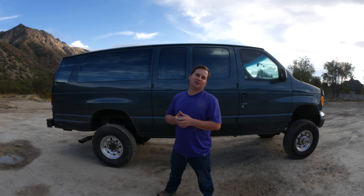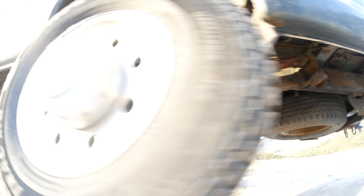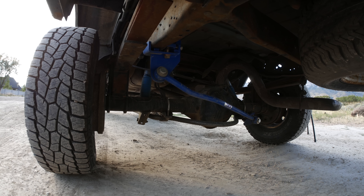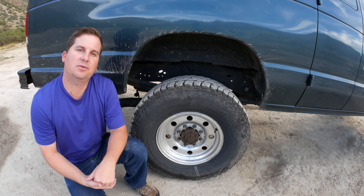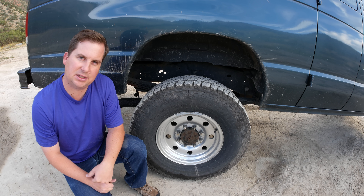In the rear end, they kept the stock Dana 60 axle found on the E350, which has drum brakes, but it's a good, strong full-floater axle. They added a few leaf springs to the leaf pack to stiffen it up, and also added about a 4-inch block to the rear leaf springs. Blocks are a cheap way to get lift out of the back, but under high torque and bouncing situations, you get a lot of axle wrap. Since I plan on towing with this, I'm getting rid of the blocks in the rear and going to just a leaf spring that's meant for that ride height. According to the previous owner, this van has a 3.73 gear ratio in the front and rear, and 33-inch tires on 16-inch wheels.